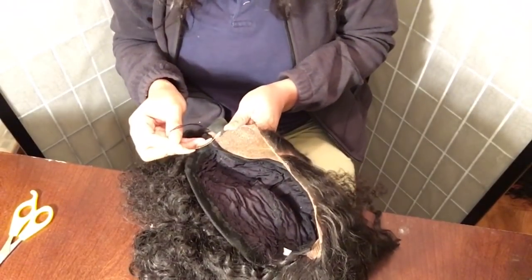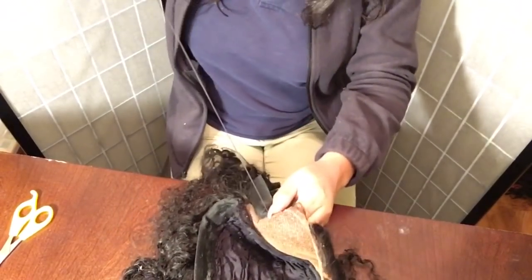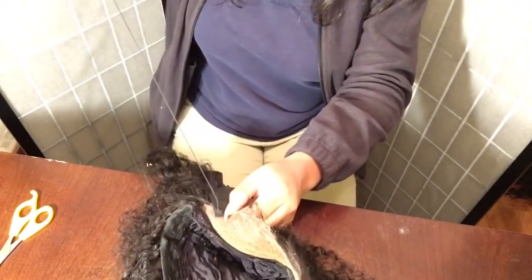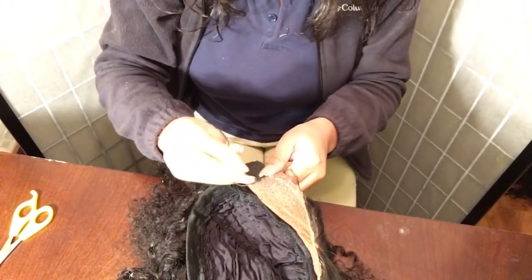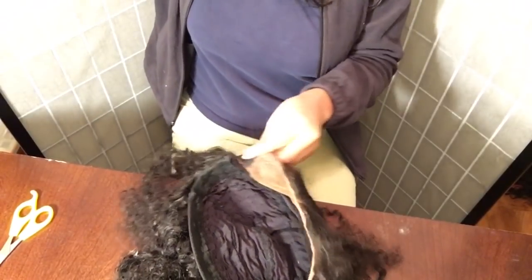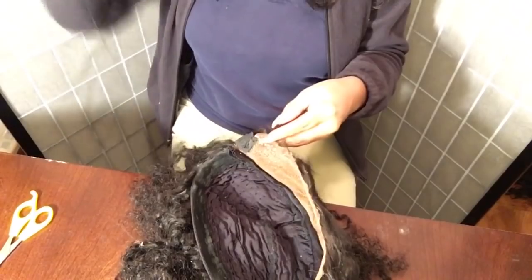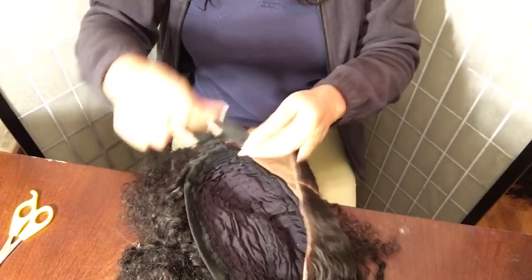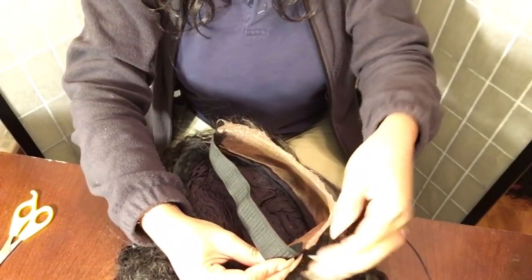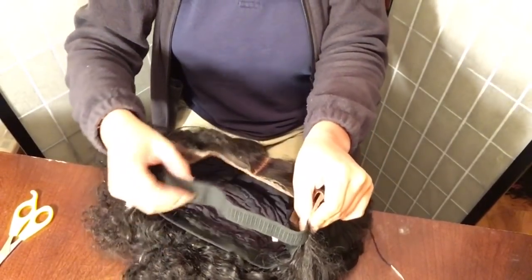I'm just gonna sew it like this, regularly sew it. With the sewing, don't feel like anything is permanent — you can always cut this part out and just start over if it's too small or too big. I'm not gonna make too many stitches, just in case this isn't the right size and I have to cut it out. I'm gonna go on the other side and do the same thing — place it in the same spot, like halfway.